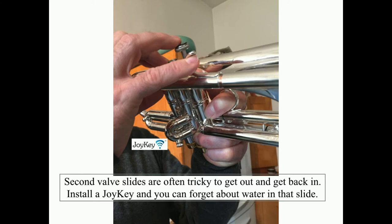Second valves are often tricky to get out and trickier to get back in. Install a Joy Key and you can forget about the water in that slide.